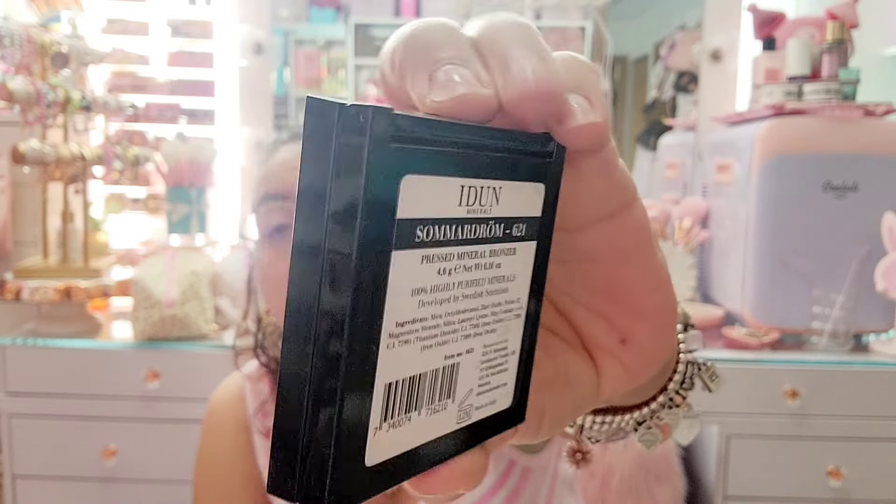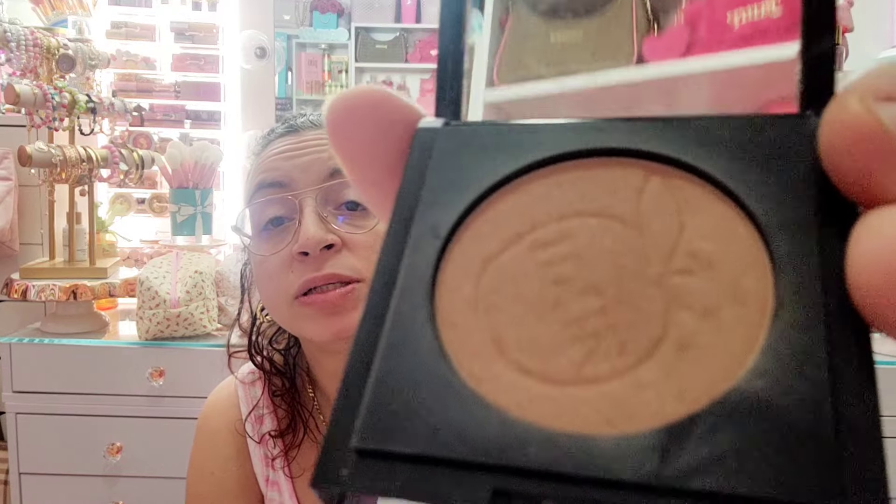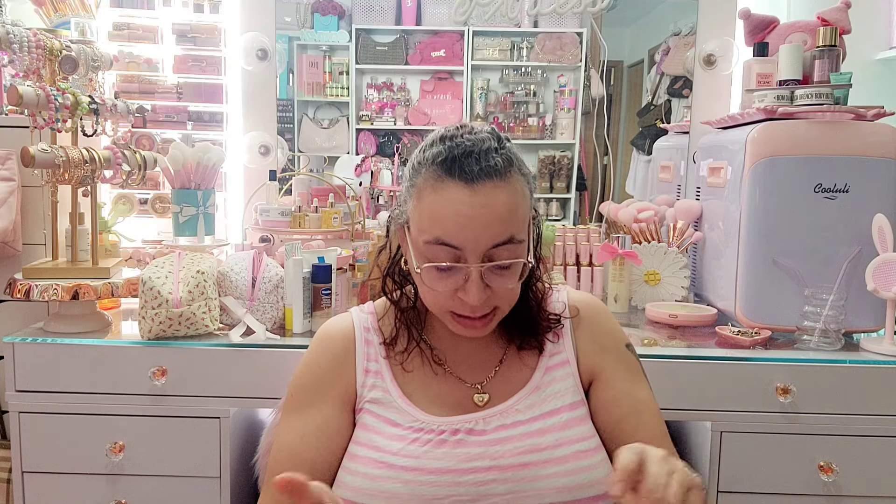I'm also gonna let this one go, but I remember really liking it when I got it years and years ago from an influencer platform I used to work with. It's by Adun Minerals — the packaging was super pretty. That's the color; you can see I used it a lot. This was a really nice natural mineral bronzer.